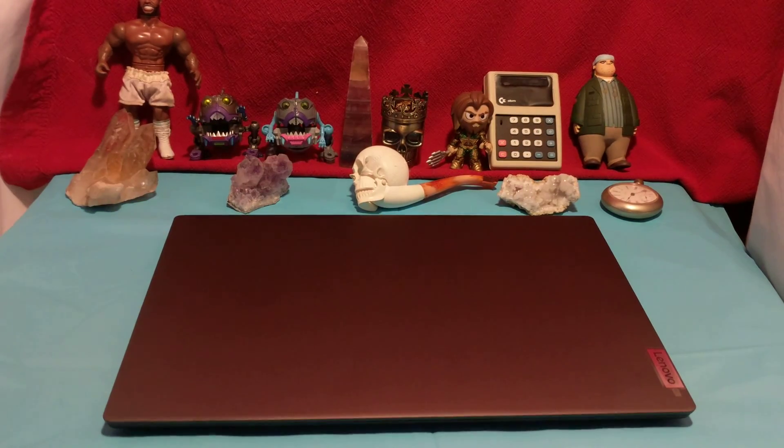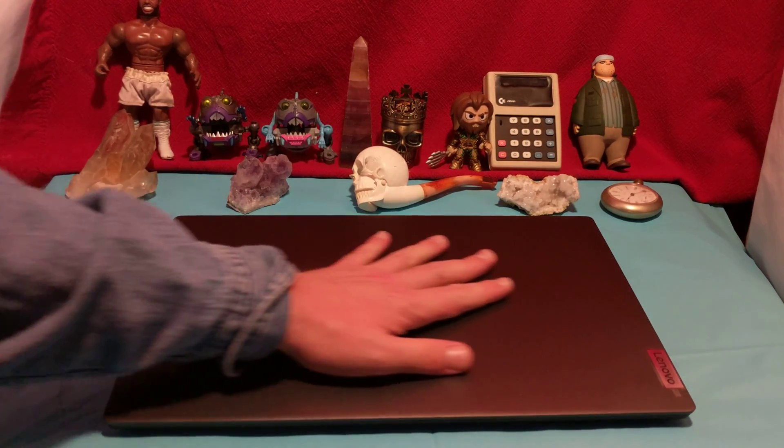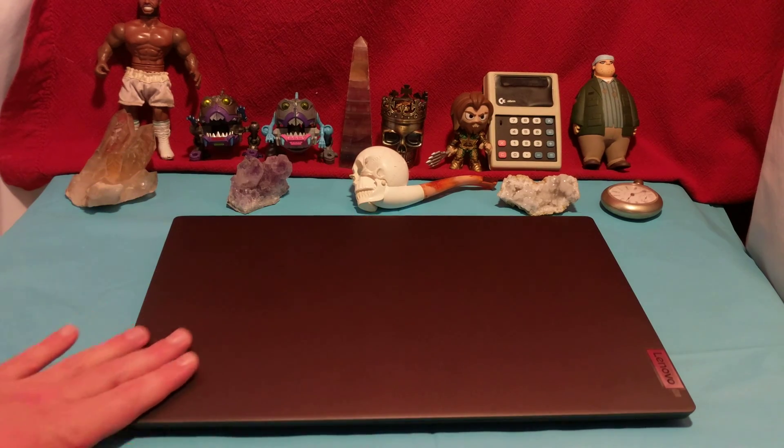Ladies and gentlemen, how's it going once again? I'm your boy Nev from Nev's TechBiz. Today we're checking out a Lenovo S740.